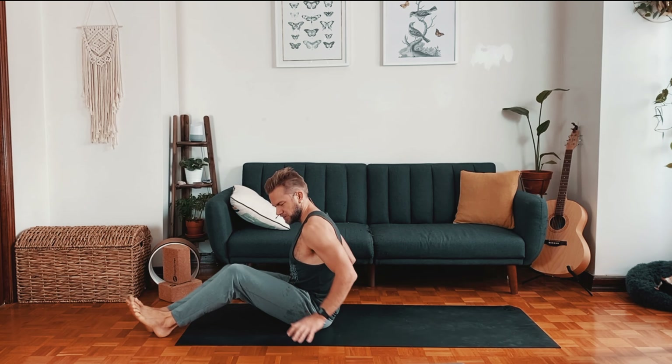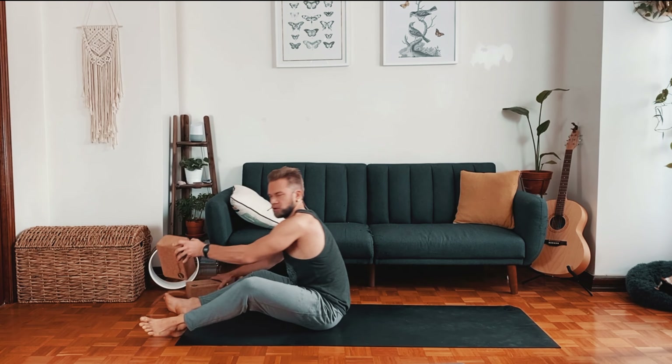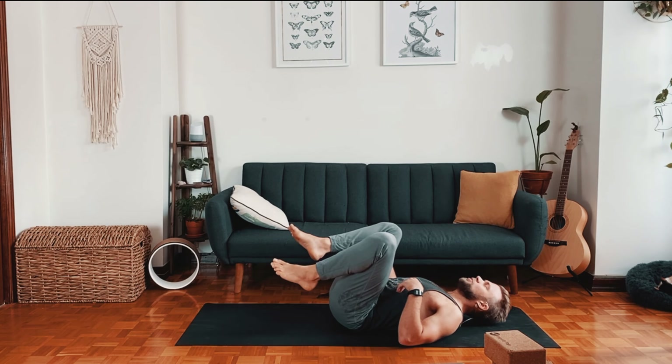Welcome everybody. It's going to be a very gentle practice to open up the whole body and really explore accessible positions that just feel really good to breathe in. You'll need two blocks and a yoga strap. We'll get started laying down on our backs, so you can make yourself really comfortable, bring the blocks nearby, and then lay down onto your back.